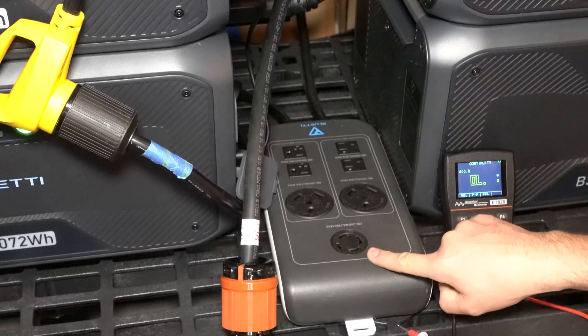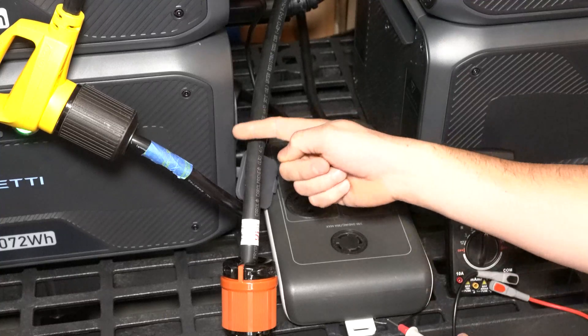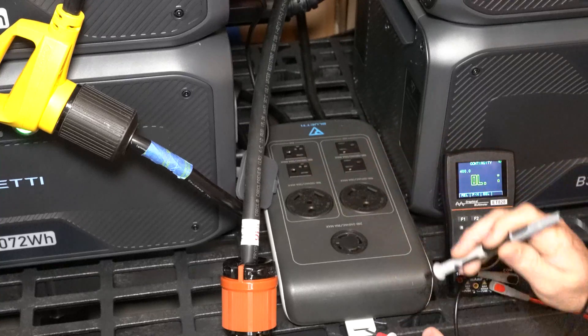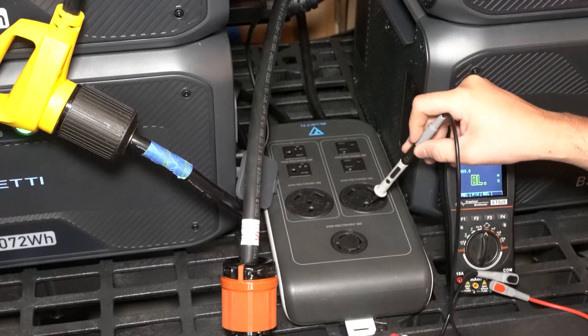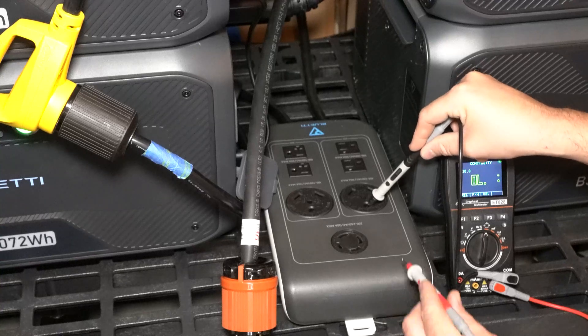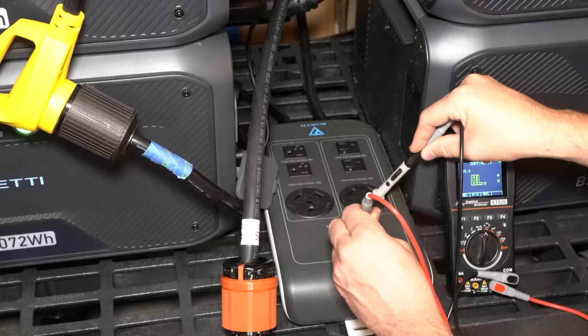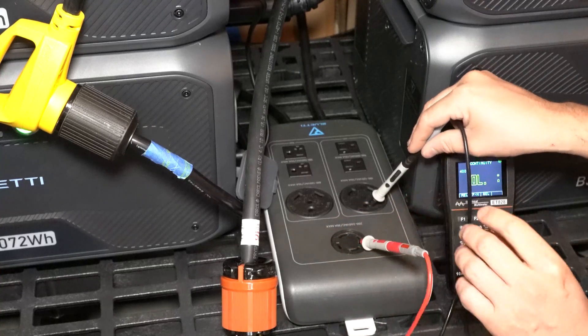My fusion box is actually upside down. This side of the fusion box is run by my master, and this side is run by my slave. If I come over to the side run by my master, go into the ground prong and into the ground prong here — I have continuity.